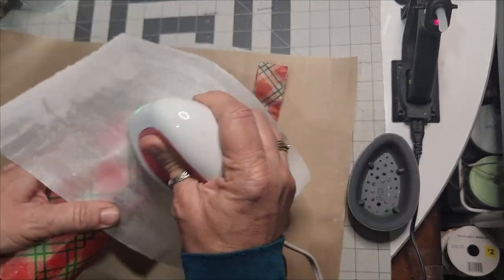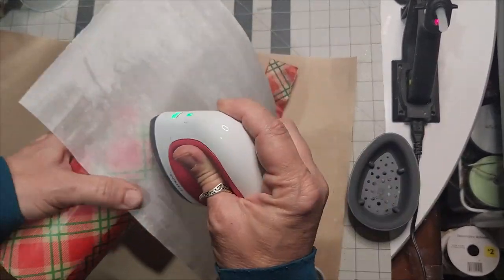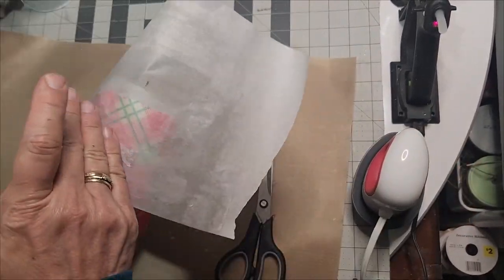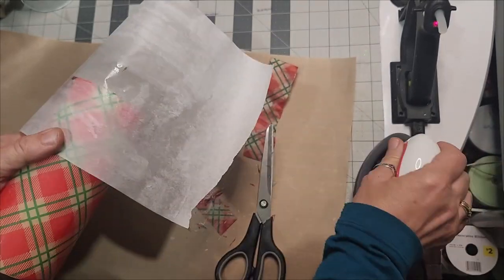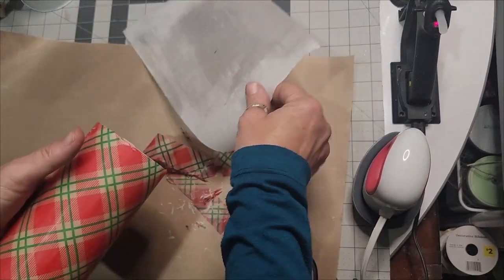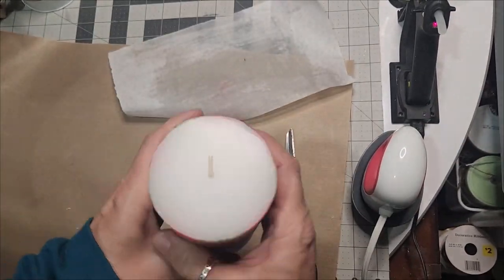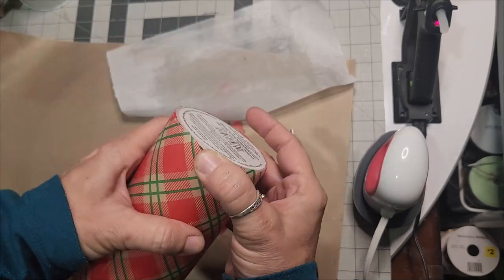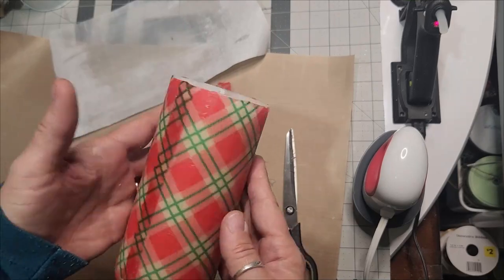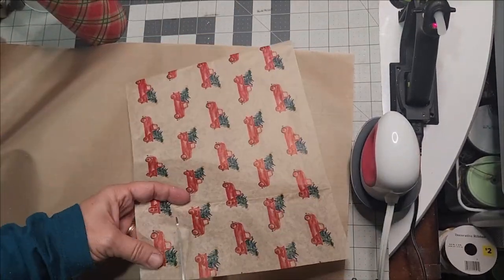Go ahead and trim it off and touch up your top edges. You'll be ready to put a second layer — this is what I wanted to show. We've gotten our first layer on, and you can do a better job than me. Make sure you trim it really close so you don't have that double overlap in the back, but it still looks good.